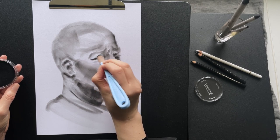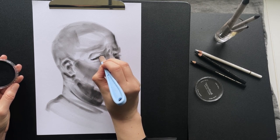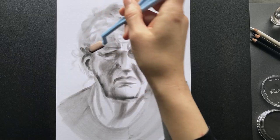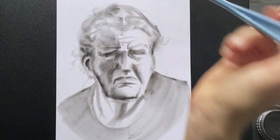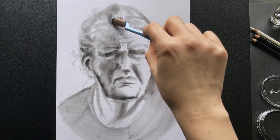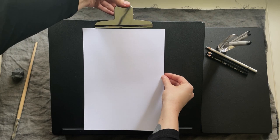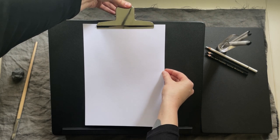My favorite tool for charcoal drawing isn't even technically charcoal, but it works much the same way and it has made the whole experience of drawing portraits so much easier and more fun for me, and also less messy. I'm kind of addicted to it at this point. What is this thing that I'm talking about?